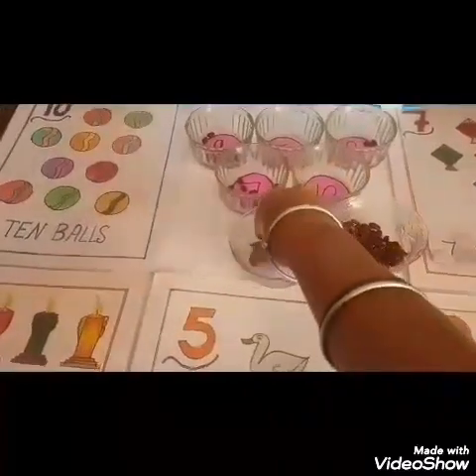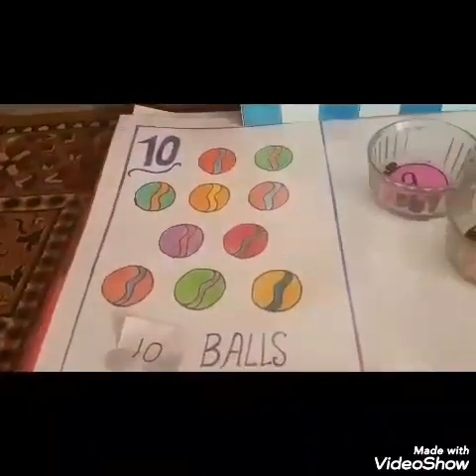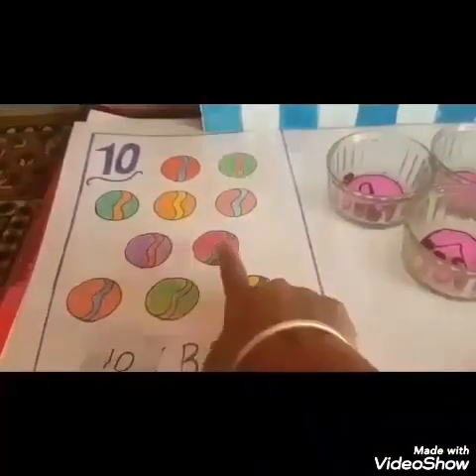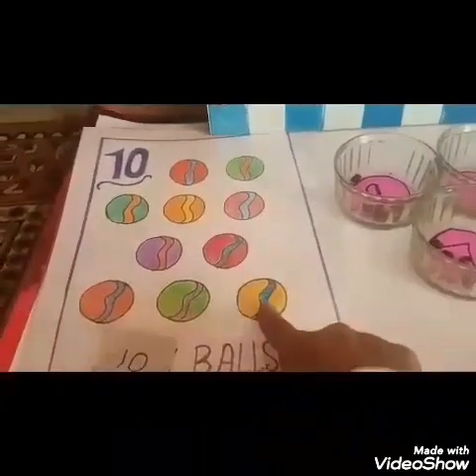Now which number will come in the next slip? Let me find out. Yes. 1, 0 — 10. Now I will find the 10 flash card. Yes, this is number 10. Now I will count: 1, 2, 3, 4, 5, 6, 7, 8, 9, 10.